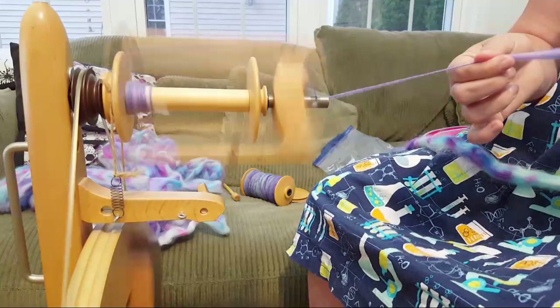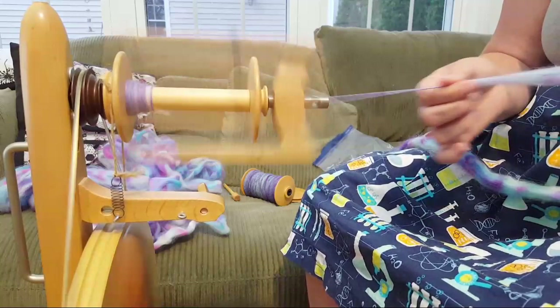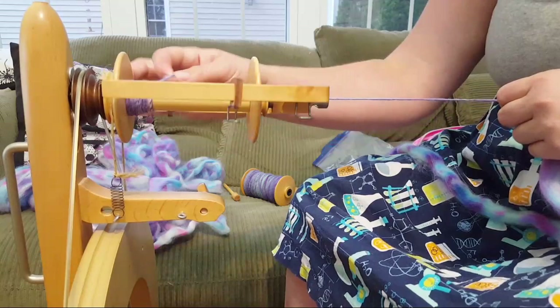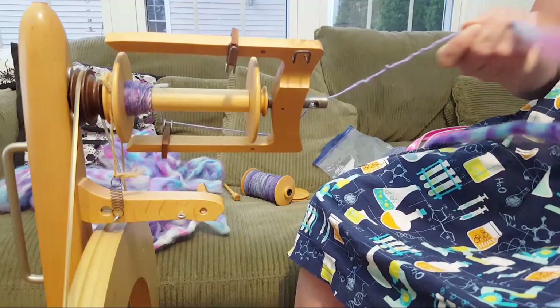I started dyeing with food coloring because that's what I had easy access to. I was a grad student living in the city without a car, so I could run to the grocery store and get some Kool-Aid. And here I am making videos and all that jazz! This fiber feels a bit different - this is I think all Peruvian Highland wool, and the other is a mix with some merino and other stuff.